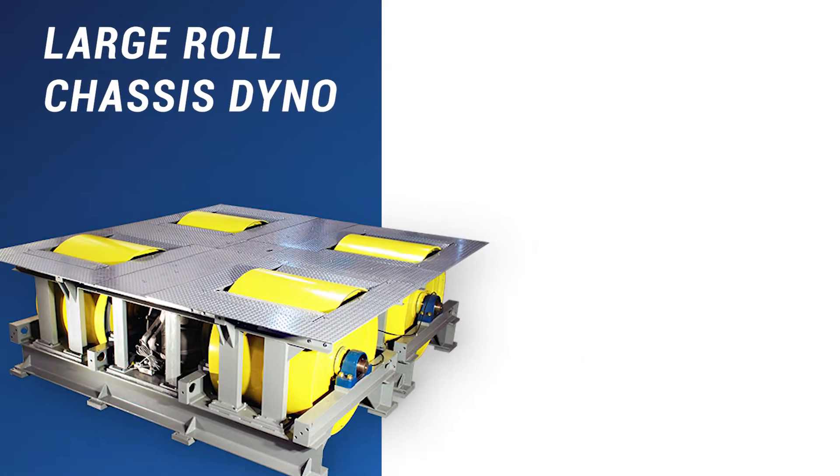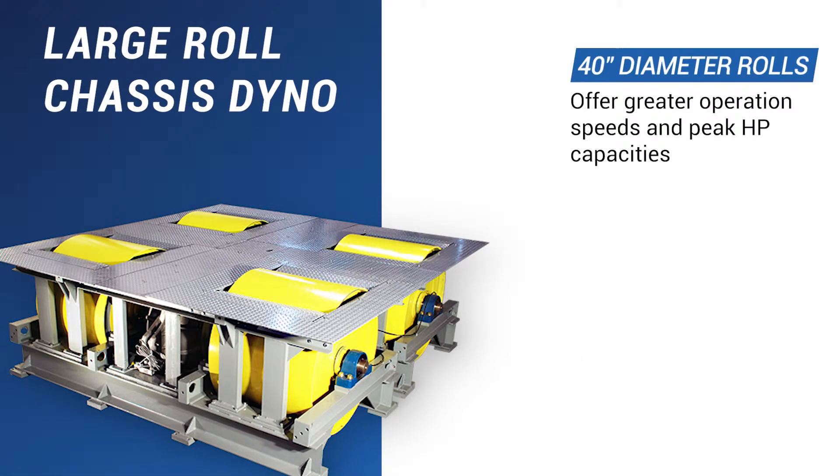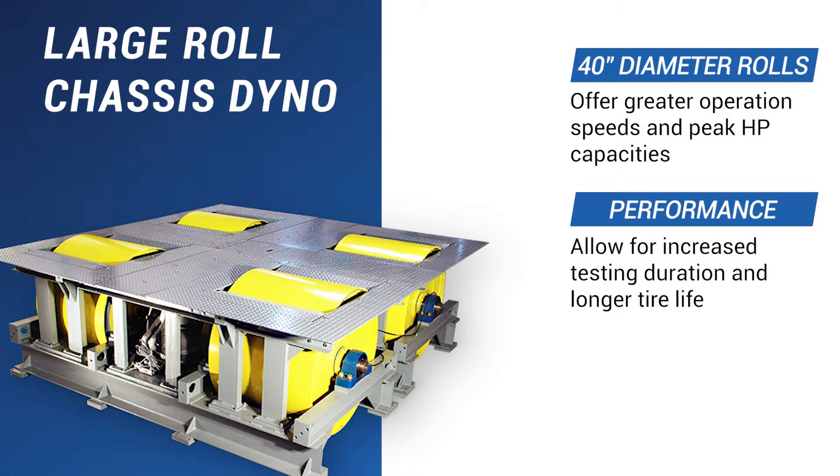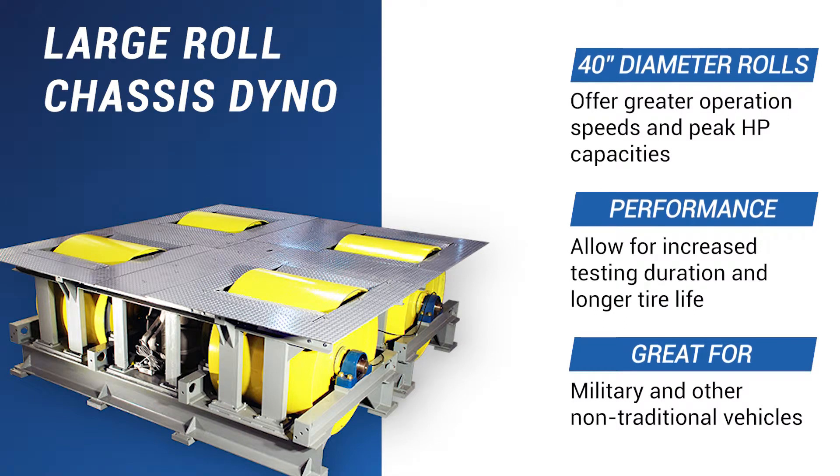A large roll chassis dyno from PowerTest gives you 40-inch rolls for greater operation speeds and peak horsepower performance. The direct coupled water brake absorbers also have a weight capacity of 30,000 pounds per drive axle. These dinos allow for drastically increased testing durations and longer tire life, and are best suited for military and non-traditional vehicles.